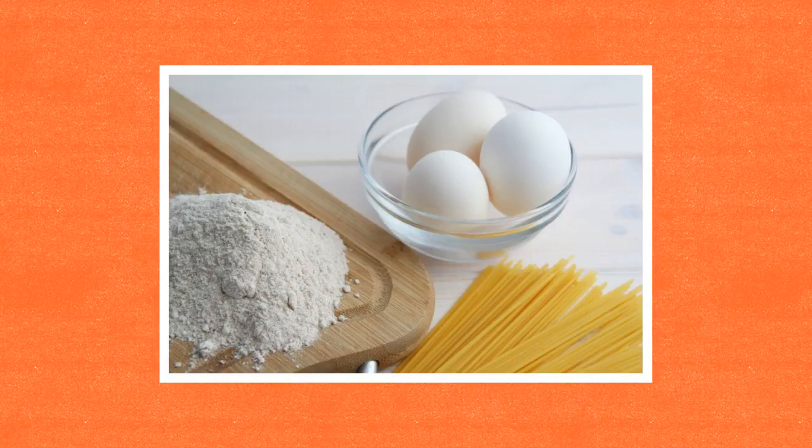When you prepare raw chicken or eggs, separate these ingredients from other raw and ready-to-eat items. This helps prevent cross-contamination.